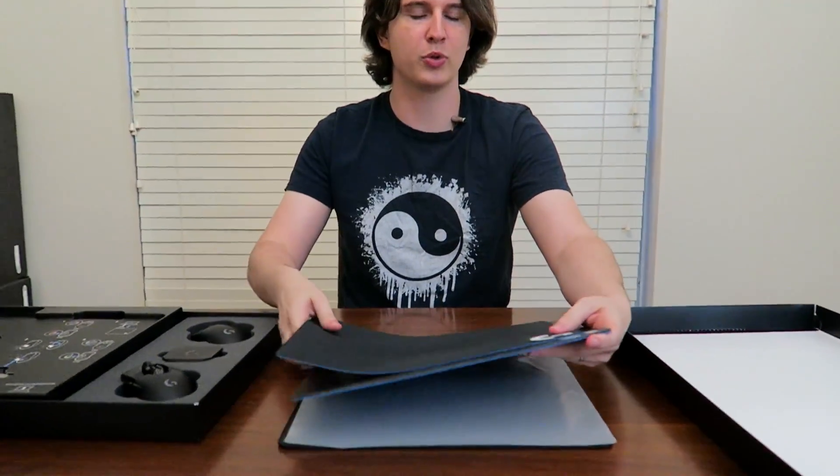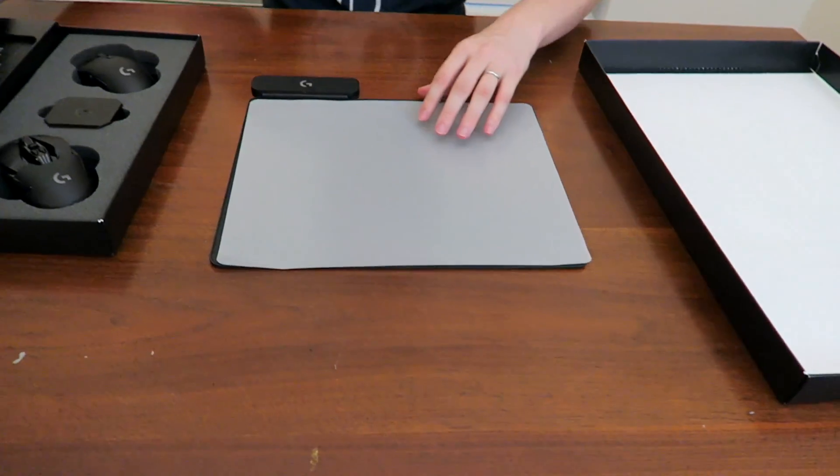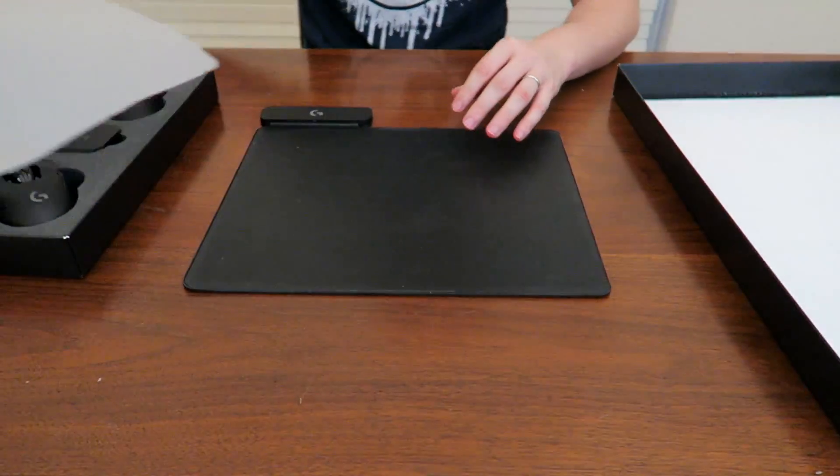I have complete free reign of the review and to talk about the product. This is unusual to say the least. So what I'm going to do is go ahead and take off the layers on top. It essentially comes with two mouse pads so you can choose either soft or hard, but that's not really the juicy part. The juicy part is down here.